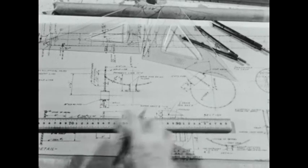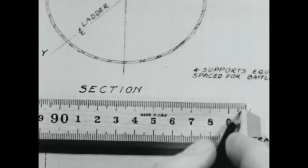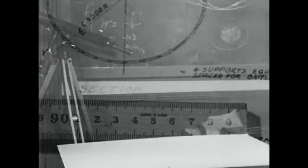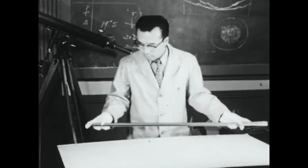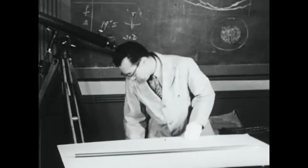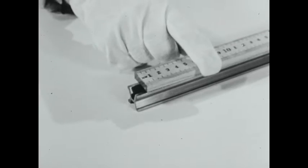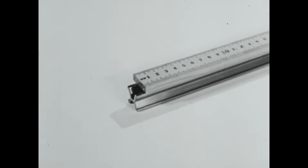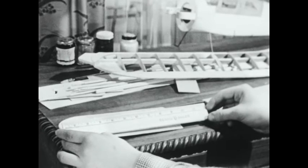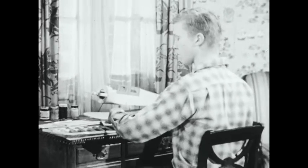A standard meter, like this one, is divided into 100 exact and standard centimeters. In England, and soon in the United States, standard lengths were set up. This bar is an exact copy of the standard length kept at the Bureau of Standards, and all other rules are constructed from the standard bar. So today, the same standards of length are used throughout the United States, and we know that an inch is an inch.